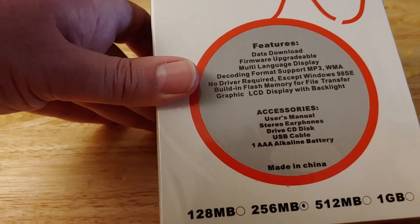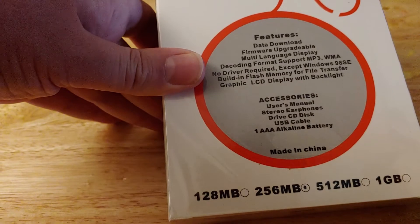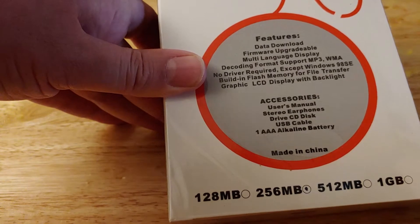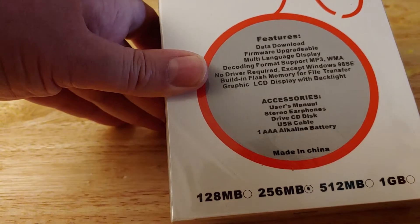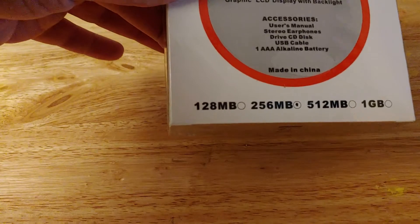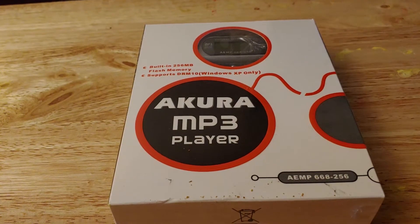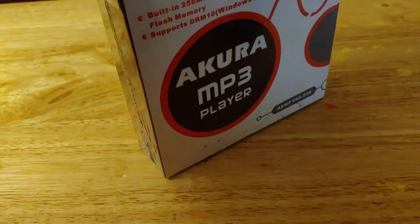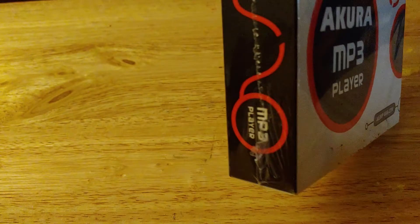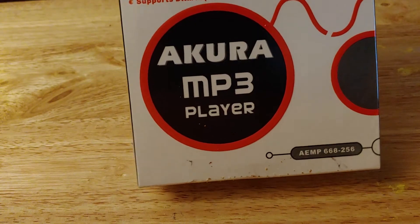You do get a disc included in this box. You need a triple-A alkaline battery, which is probably decayed — I'm dreading to think what the battery is going to be like in this thing, obviously it's not going to work. You also get a manual, headphones, the CD for Windows 98 SE, and a USB cable. This has 256 megabytes of memory, which depending on bit rate will give you maybe a hundred songs or so. The manufacturing date — I'm going to guess around 2004-2005, and obviously it's post-XP so it's around that period.